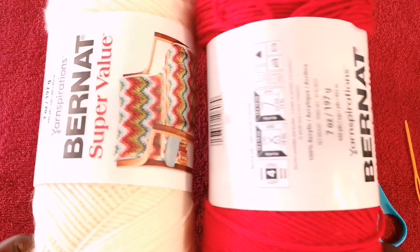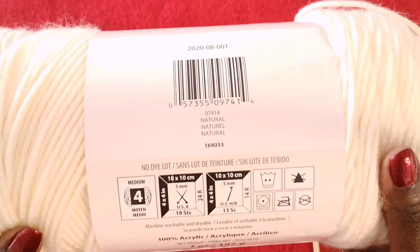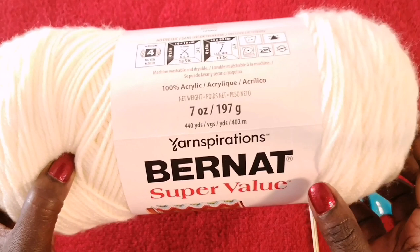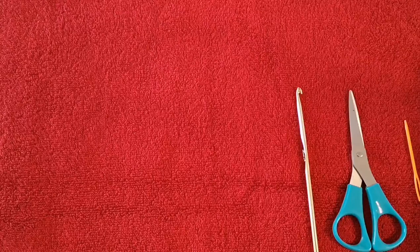Before we get started, make sure you have all your materials. I have two colors of yarn here. For the actual body of the headband I'll be using this color called Natural — it's a medium weight number four, recommended crochet hook is number five, 100% acrylic, seven ounces or 197 grams, 140 yards long. This is from Bernat Super Value.